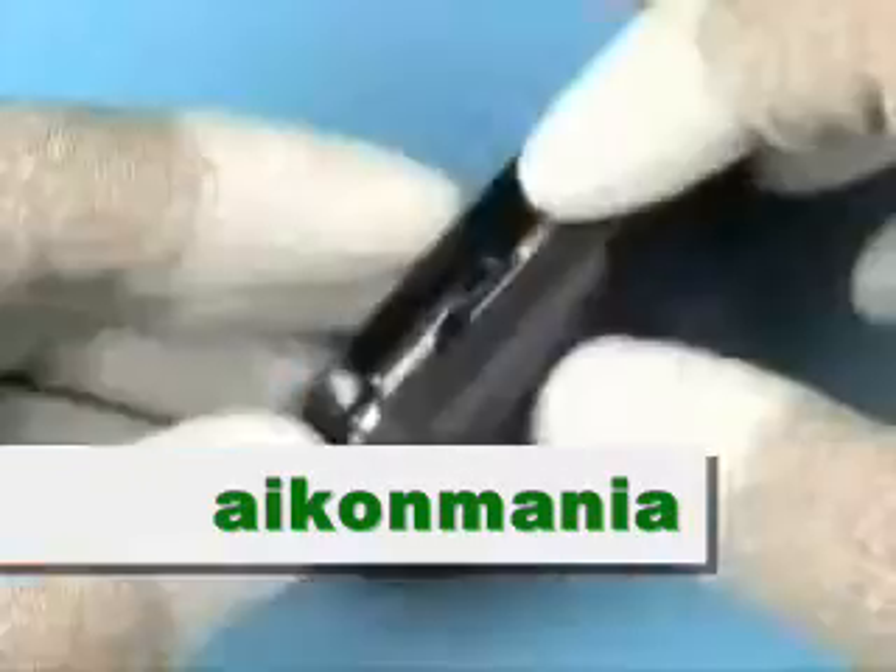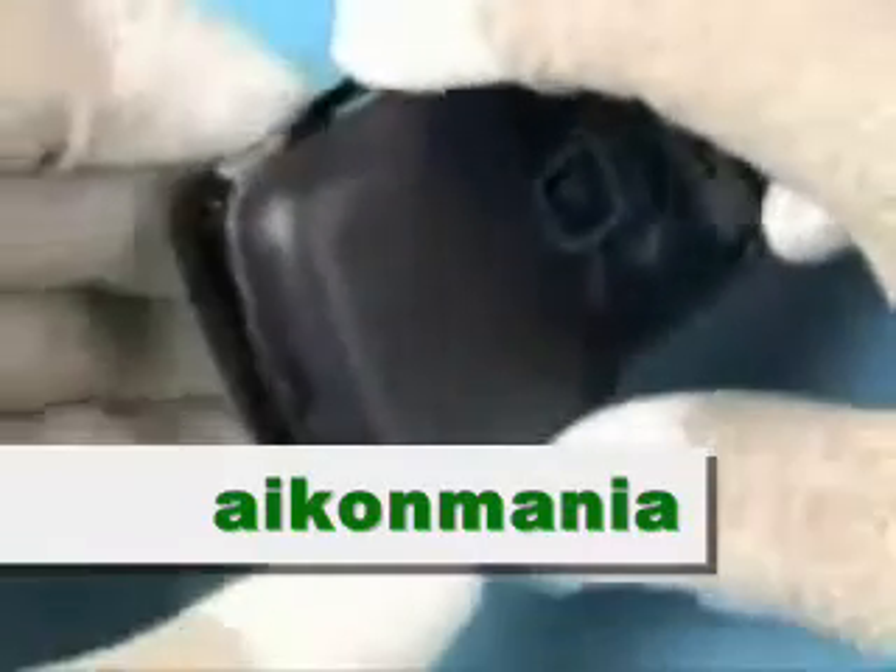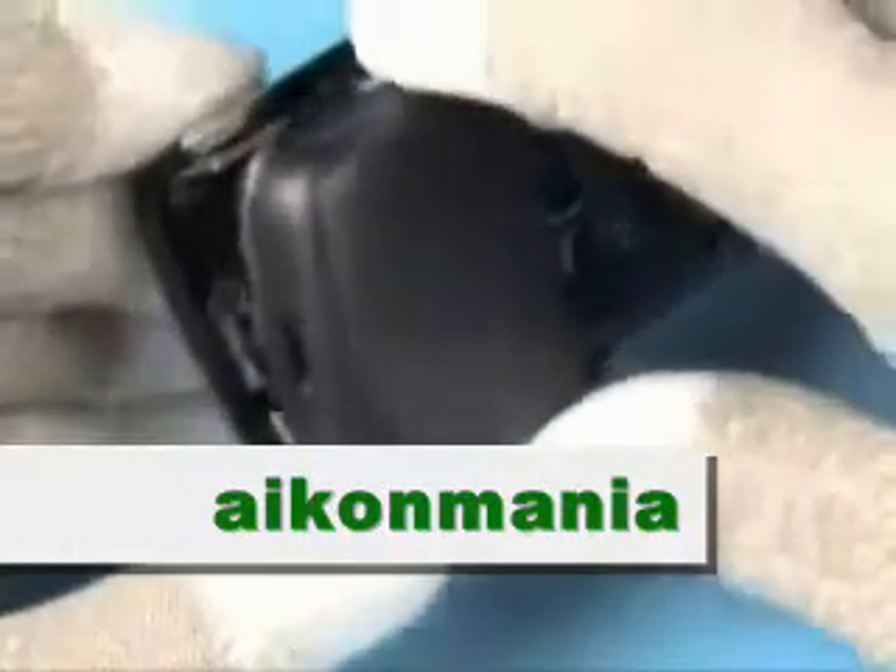Gently push open the clips of the camera cover assembly. Note, the material of the display cover is very delicate and can be scratched easily. Flip over the camera cover assembly in order to release the clips on the opposite side. The cover can be removed now.